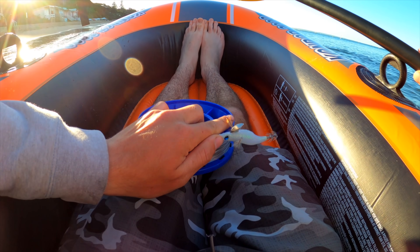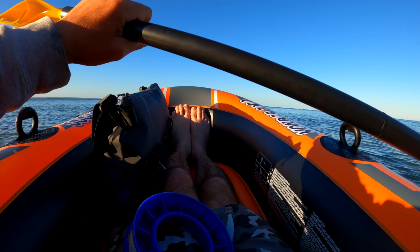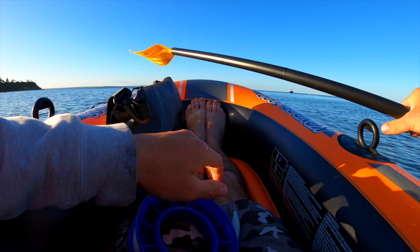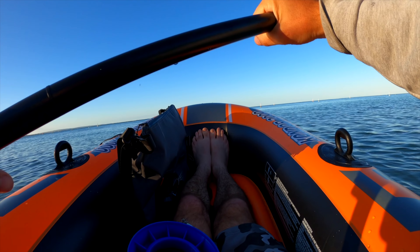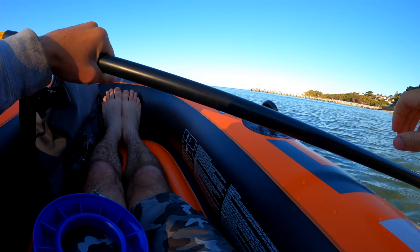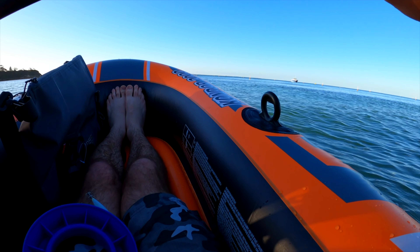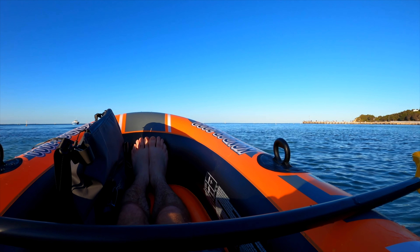Oh wait, let me get in first. Oh my ass is wet already! All right, I've got that. Oh my god, can't believe we're doing this. All right, let's start going. I'm gonna get soaked guys — I'll see you out there in the zone.